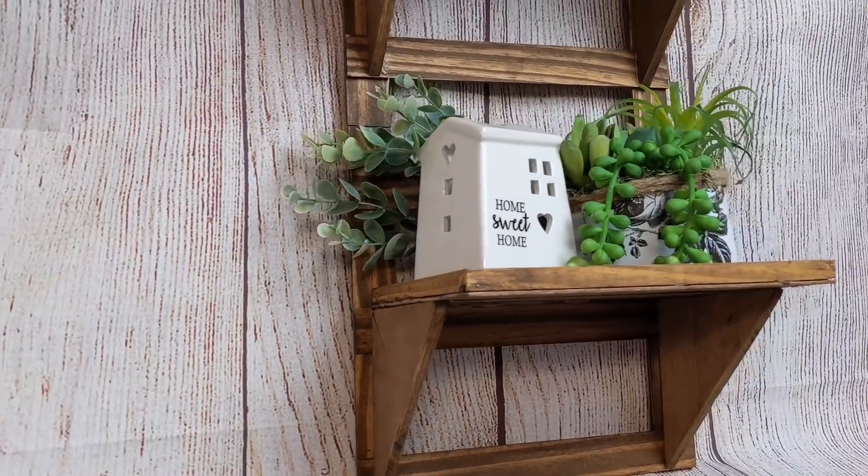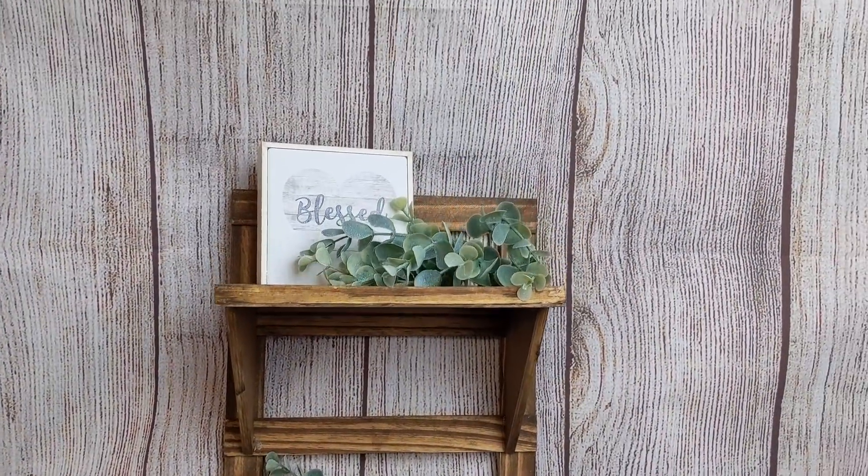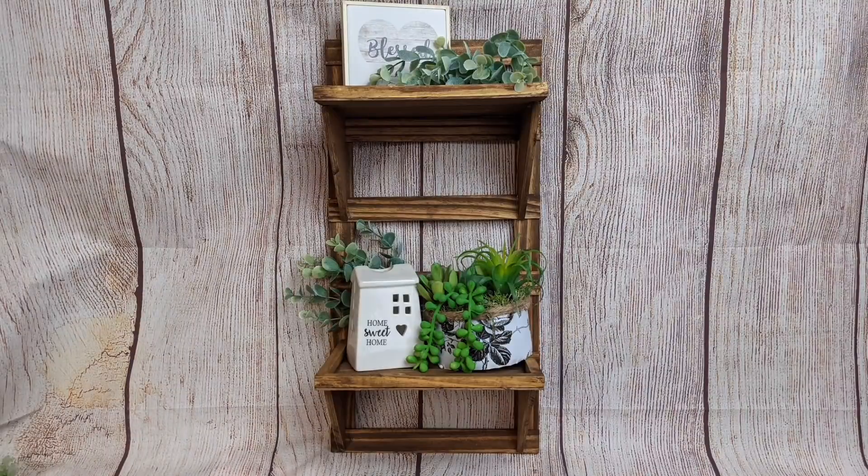You could also hang it the other way so that the triangles are on top of the shelf, but I chose to decorate it with the triangles underneath. You could decorate this with anything and change it out seasonally. I love how simple this was, made with wood items found at Dollar Tree or Walmart or a hardware store.